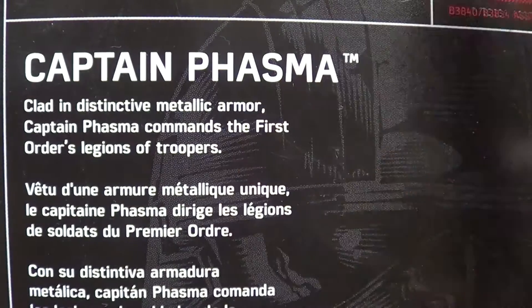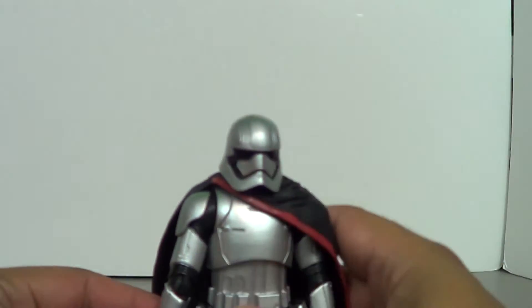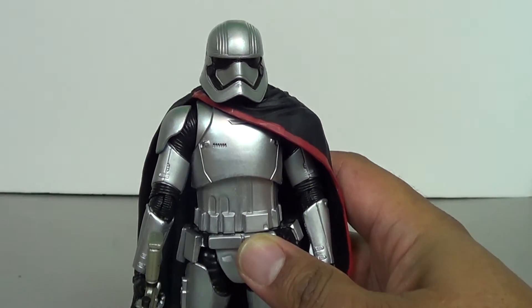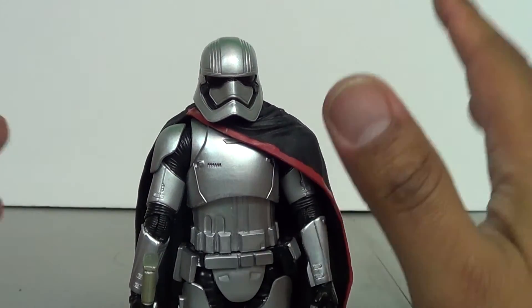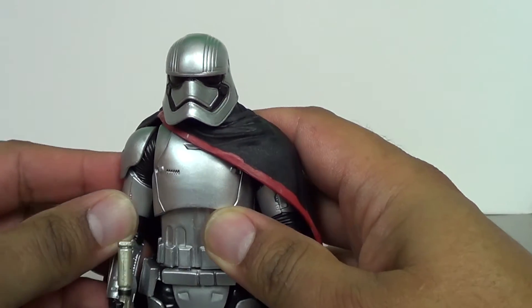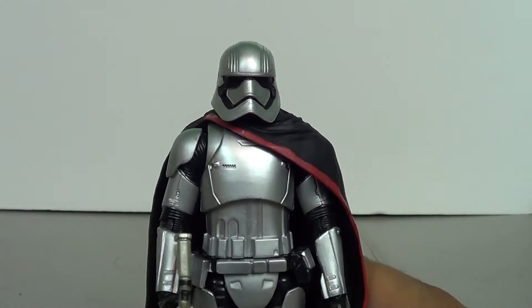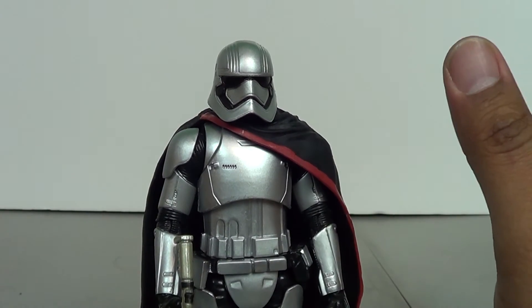They don't really say that she's a girl in the bio, which I like. I really wish they had kept this character secret, and we wouldn't find out who it was until some badassery happened in the movie and she takes off the helmet — but we were denied that.